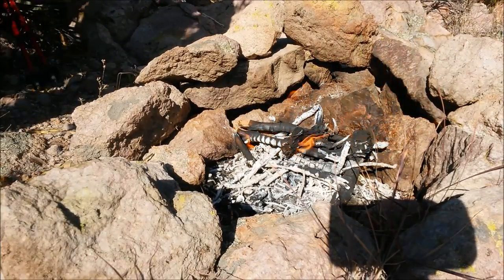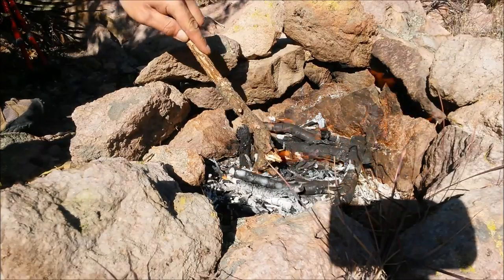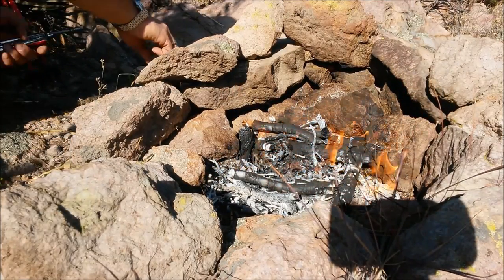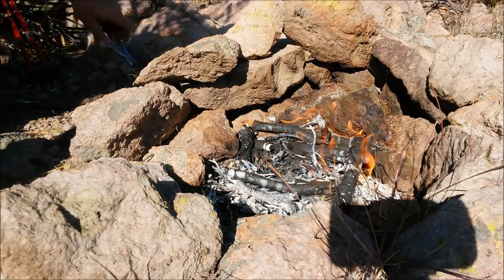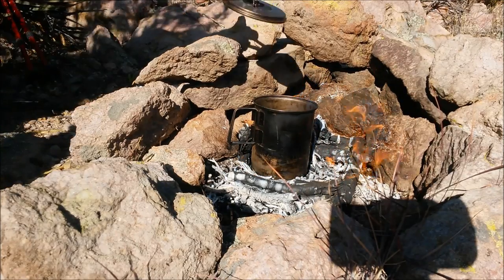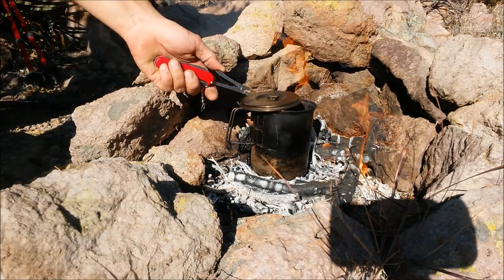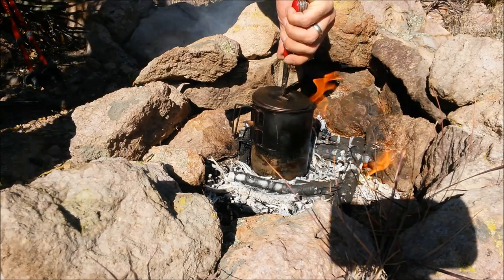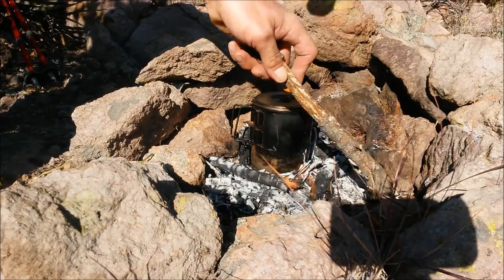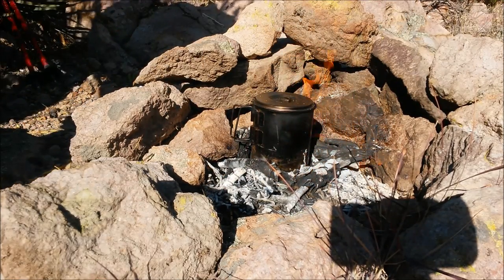Fire's ready. Put the pot on. Just gonna spread a bit of these coals here. I grab my Victorinox Tinker Deluxe — this is why I like the Tinker Deluxe, because it has pliers. With the pliers I can grab anything; I don't want to grab the hot items with my hands. I just pile the coals back near the pot and it'll be boiling in no time. I can add some more if I want to.